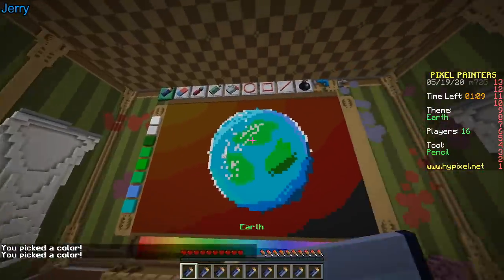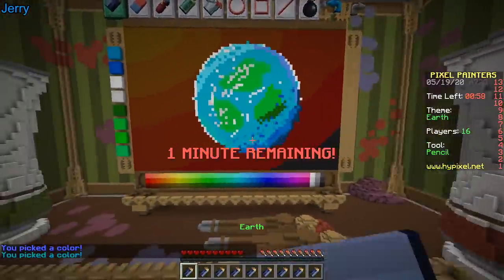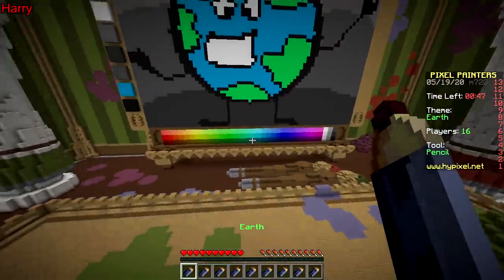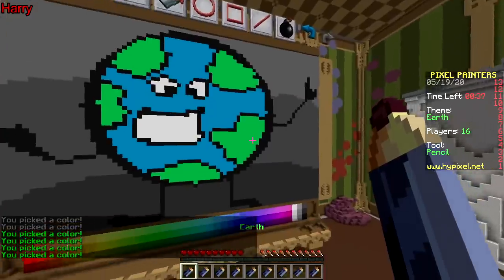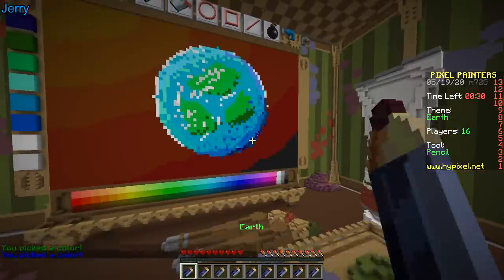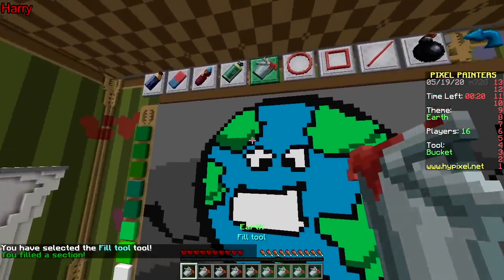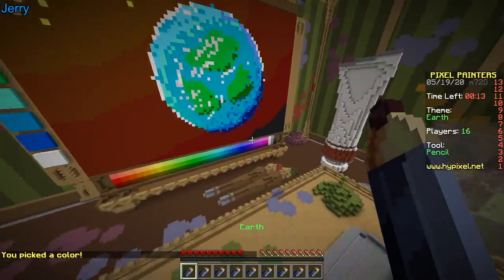Adding some clouds here and there. Boom. Gonna add arms and legs — one minute remaining. Why are there so many different greens? It's because humans are most sensitive to green. That's also why in video compression it uses green. I don't really know what I'm talking about, but it sounds cool.